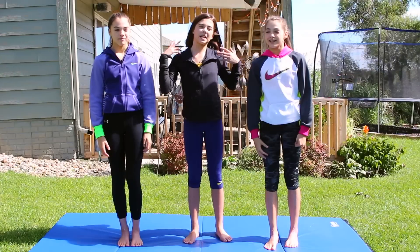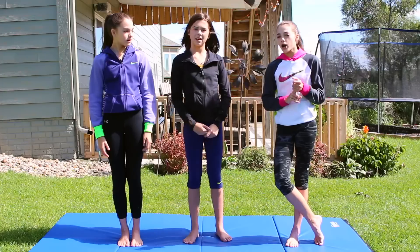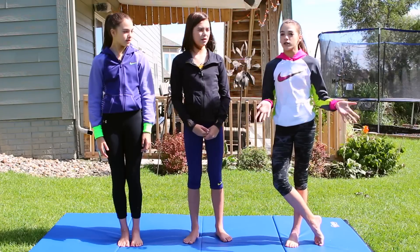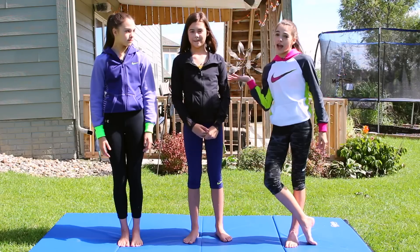Today we're going to be doing Cheerleader Tries Gymnastics. Maggie's going to be attempting all sorts of different things on bars, beam, and floor, and just going to be doing skills that usually she's not going to be doing when she's at cheer.